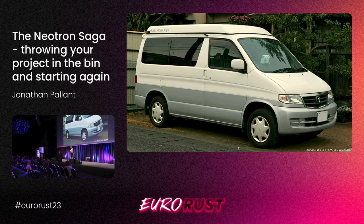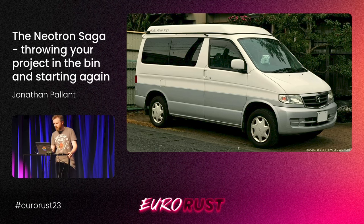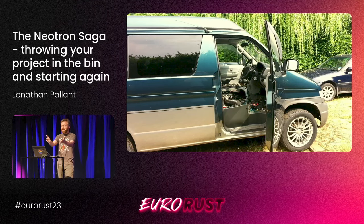I'm going to start with this. Does anyone know what this is? A van — good. This is a Mazda Bongo Friendy. I'm not making it up — check it up on Wikipedia. My family had one, my brother had one, and the engine went bang. This is 2013, and it's a diesel engine. We thought, well, you could put a new diesel engine in it, but that sucks. So we're going to buy one of these — a Lexus LS V8.